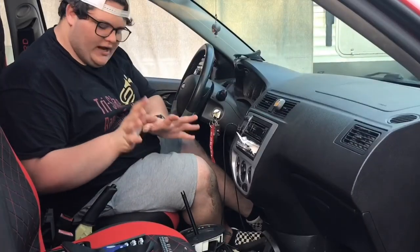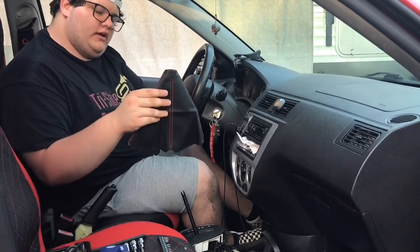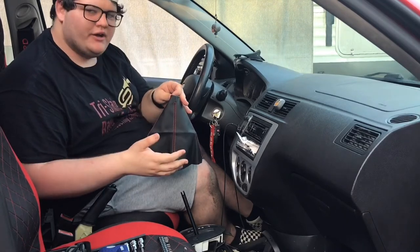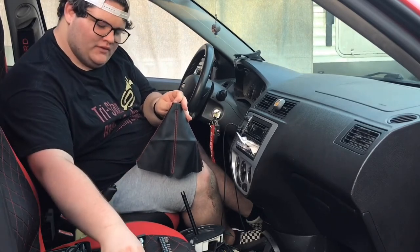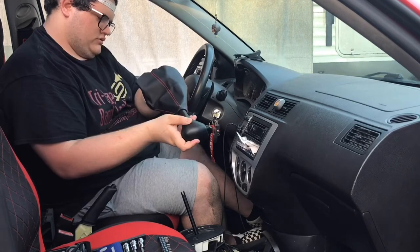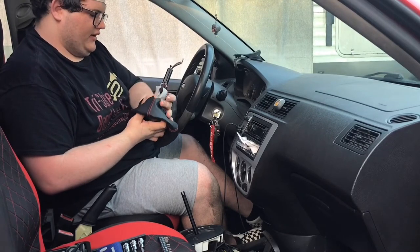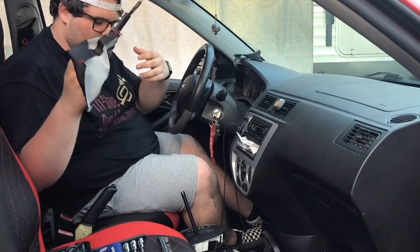Now that that's all finished and out of the way and everything's put where it needs to be so I don't lose it, we're going to be installing this, which is a shifter boot. Usually only put on manual cars — yes, my car is an automatic, but who cares? I'm going to put it on there anyway. I think what I'm going to do is thread this through, and I might need to grab a zip tie to hold this on so that it doesn't slide down and I'm constantly having to fix it.